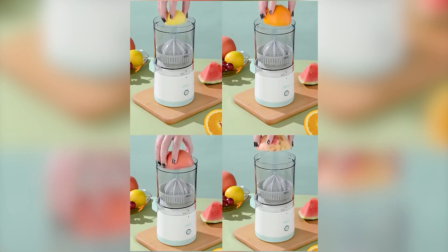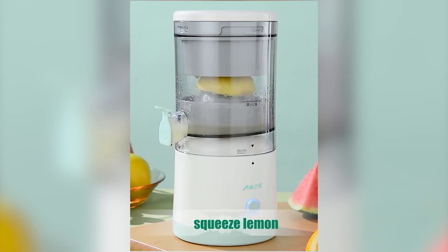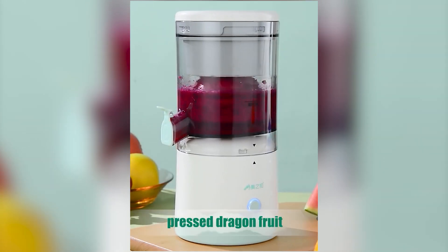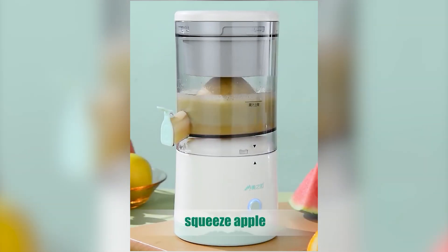It is stress-free, lightweight, and easy to clean. You can use it to juice your oranges, watermelon, grapes, apples, lemons, and more. It is easy to use because you only have to press one button and your juice is ready.